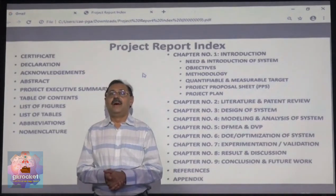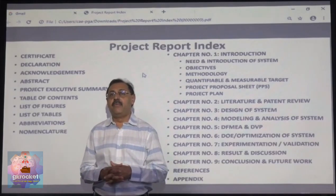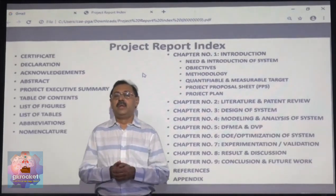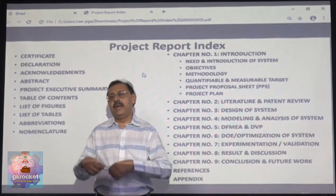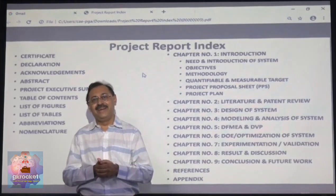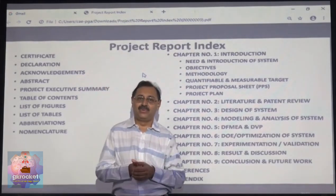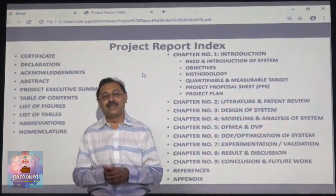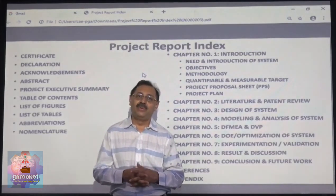Good morning. Hello students. You know that you have to write a project report whenever you do any project — whether it is a mini project or a main project, whether it is a B-Tech project or an M-Tech project. So whenever you make a project report and give it to your guide, your guide makes a lot of corrections and gives it back to you. There must be some corrections left for the guide so that he feels happy. But don't make so many mistakes that your guide gets fed up giving corrections.